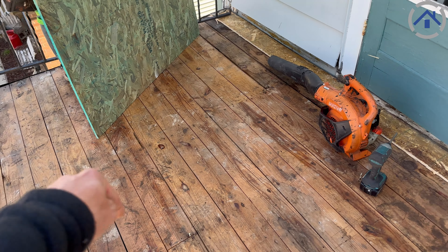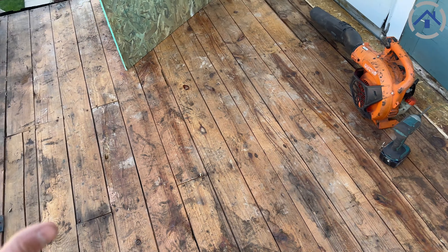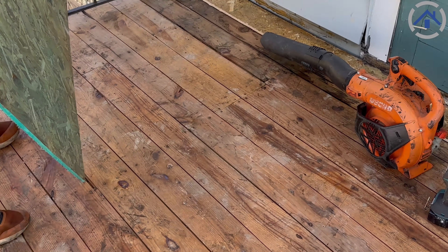Once that insulation is on, we can then glue the rubber to the fiberboard with a special bonding adhesive that they use for EPDM.